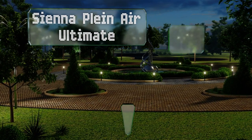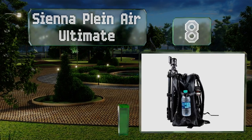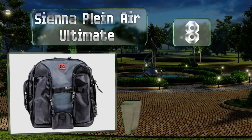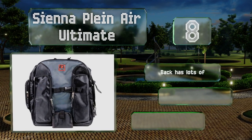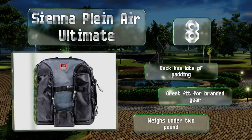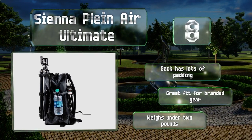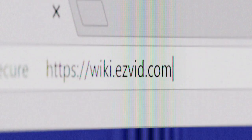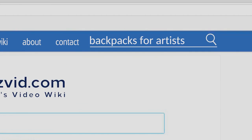Coming in at number eight, the Sienna Plein Air Ultimate is built with a pair of zippered pockets intended to hold all your brushes and other long tools, and smaller items fit conveniently in one of the mesh storage zones you'll find on the inside. The back has lots of padding and it's a great fit for branded gear. It weighs under two pounds.